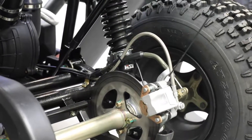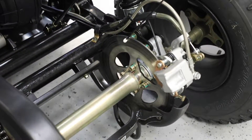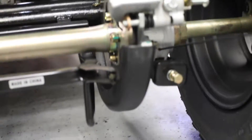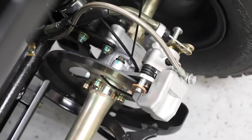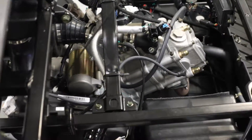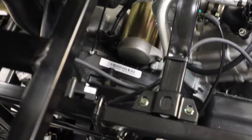The brake assembly has, of course, a caliper and the brake rotor or disc. The speed sensor is actually hidden back up in this hub, back behind the caliper. You can actually see the wire running to it, but it's a little tough to see the speed sensor. Spark plug, spark plug wire, which leads to the ignition coil. And of course we have our clutch box, which includes our primary, secondary, and drive belt.